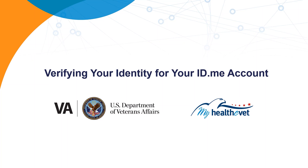Verifying your identity for your ID.me account. Before you can use our VA health tools, you'll need to verify your identity for your account. This helps us protect all veterans' identities and prevent scammers from stealing your benefits.